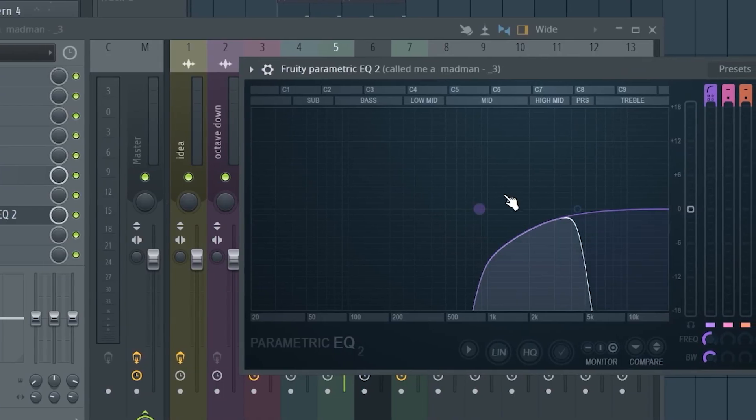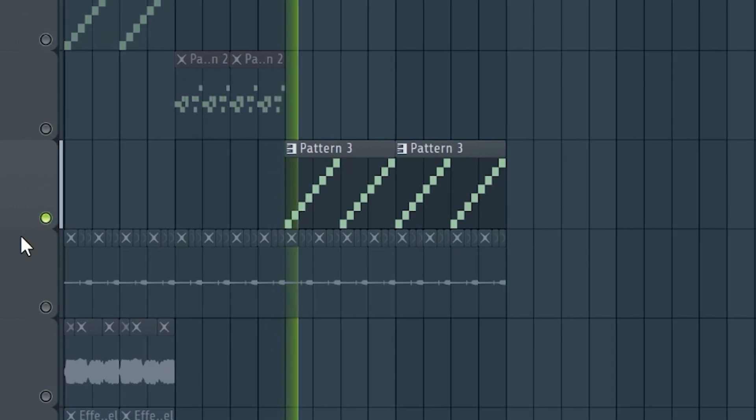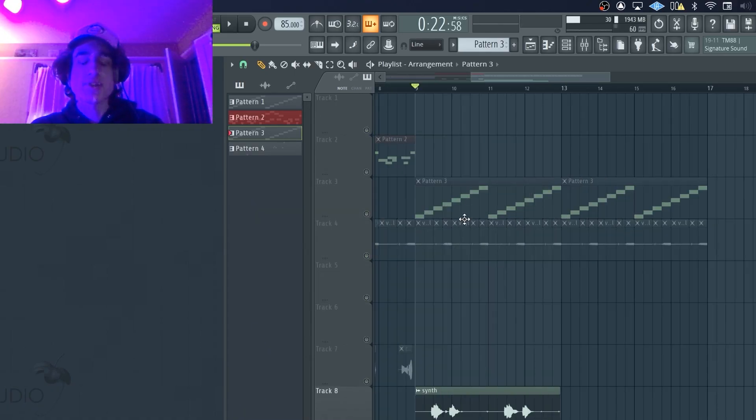Finally, I wanted to have a third switch-up, so I pretty much just took the first portion of the piano and pitched it down an octave. The only other thing that I added was the synth — it's pretty much just like a little top-line melody that plays with some cool textures.